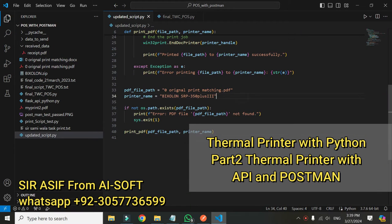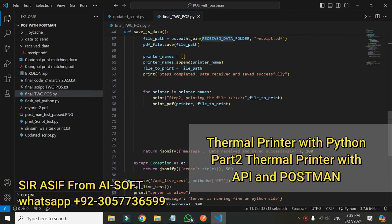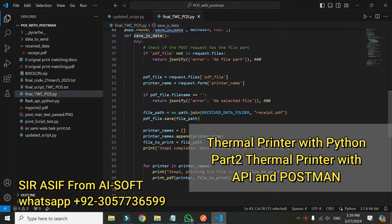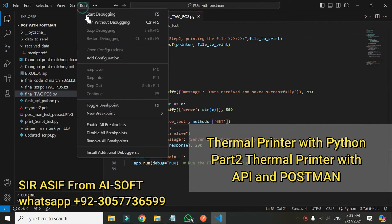This was the final code that I just ran — it took a PDF file and the printer name, and then it printed the receipt. In this code I have some libraries like Flask, which will work as an API and will receive the data in the received folder. There are two APIs: one is save JSON data, which is a POST API, and the other is a GET API called live test — it checks that the server is running fine. I am using Python.